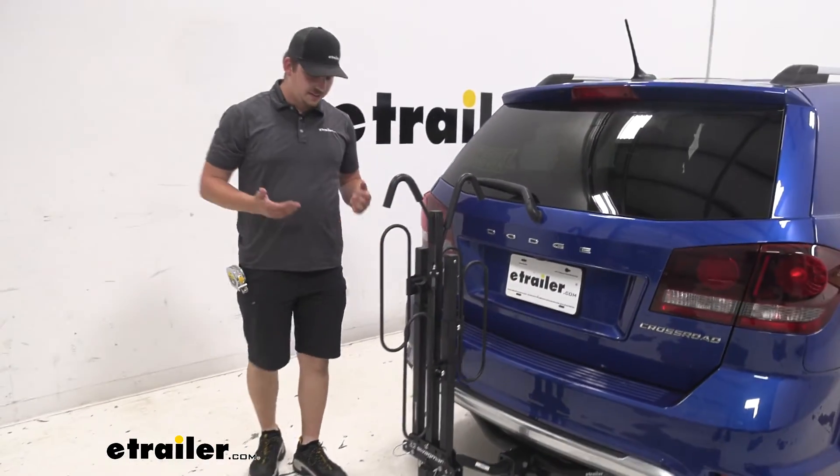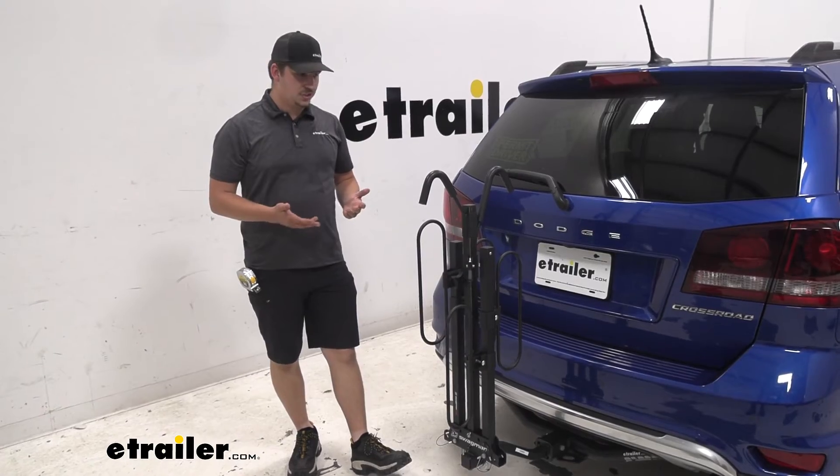Aside from all that, I think it's going to be a really great quality bike rack and a great addition to your Journey.